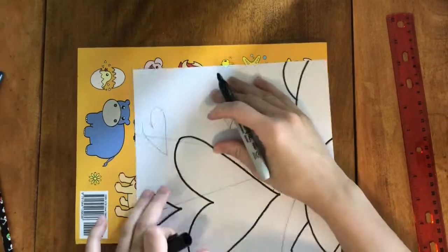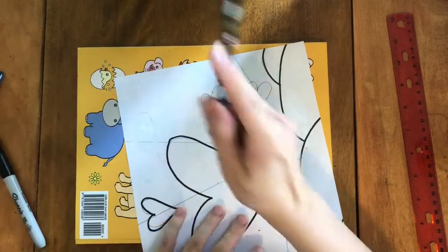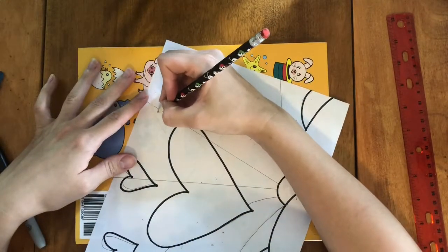You may also notice that I have a thick coloring book underneath my sheet of paper. That's because black sharpie tends to bleed through. You'll want to make sure you do something similar.